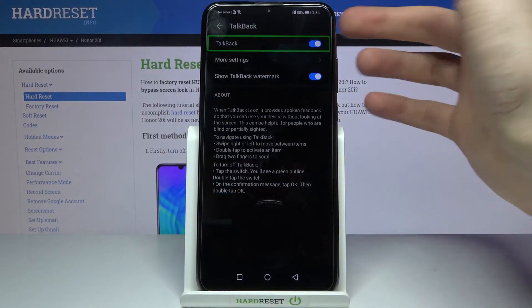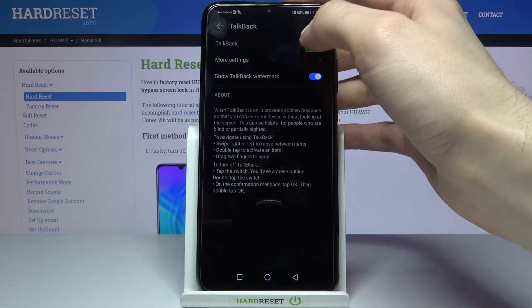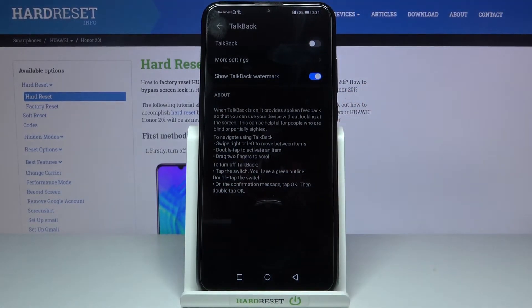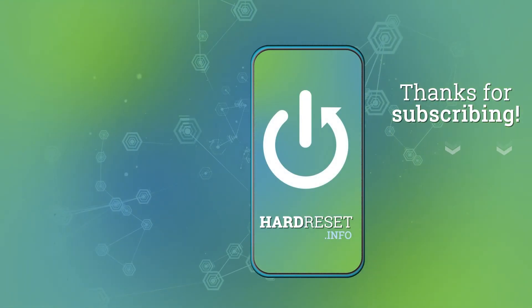So if you want to disable it, just go to TalkBack and disable it here. And that's it. Thanks for watching. If you find this tutorial useful, don't forget to hit that like button and subscribe to our channel. Bye bye.